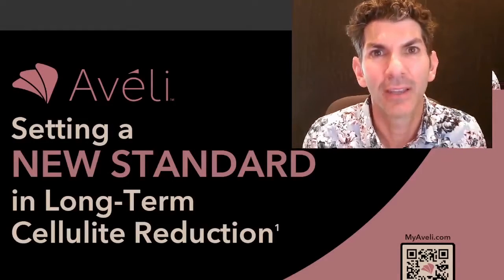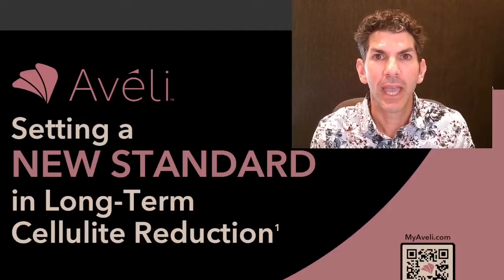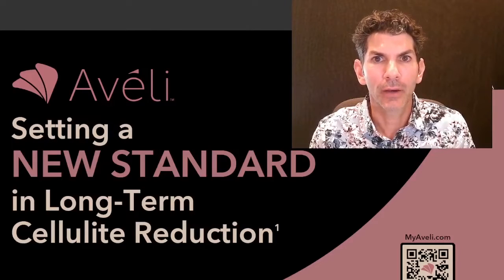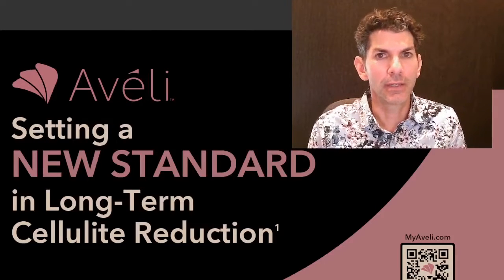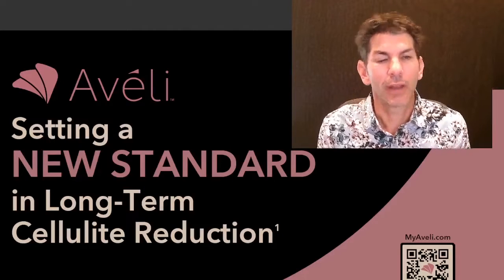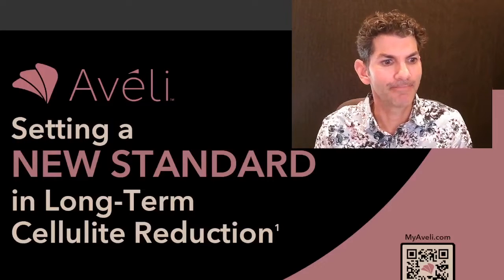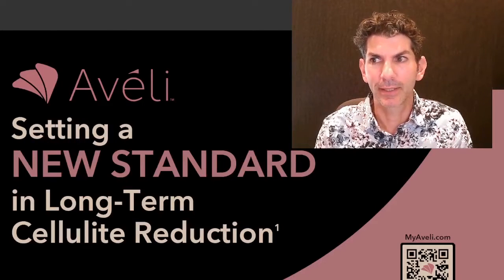Hello everyone and welcome back to another Facebook Live. I'm Dr. Guy Cappuccino and this week we are talking about Avali. Avali is a new cellulite reduction technique. It's very exciting. It's one that I've had a lot of experience with before its launch and I'm excited to tell you about it today.